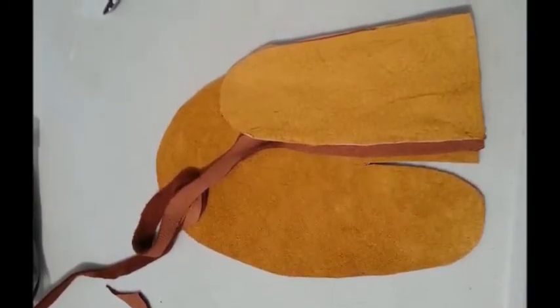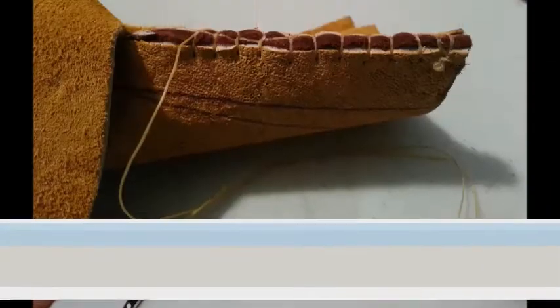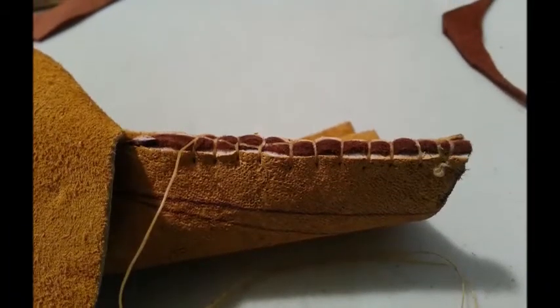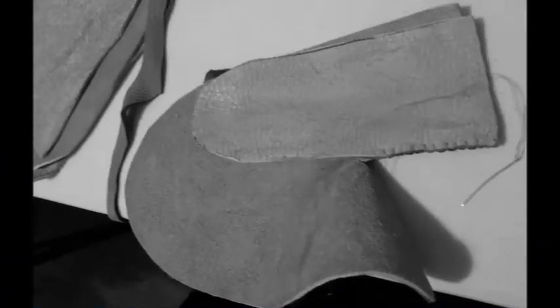Then you cut the same pattern out of the moose hide and sew it together by hand. Make sure it's stitched really tight and start with the straight part of the thumb.